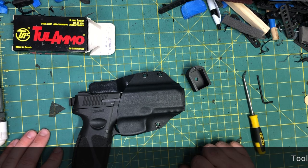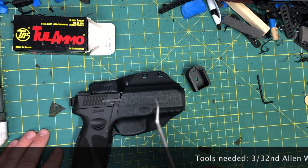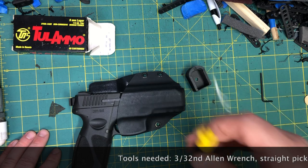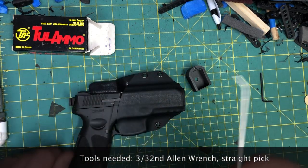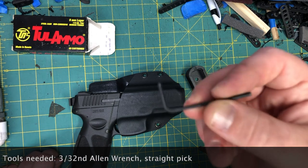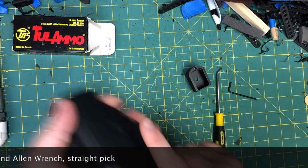Tools you're going to need: a straight pick, or a slight angle pick like this one — but not a shepherd's crook, you want something with a straight end. And a 3/32 inch Allen wrench.